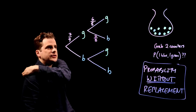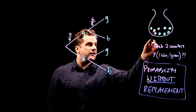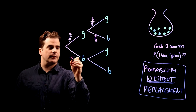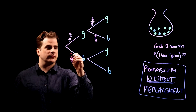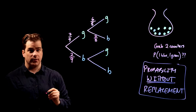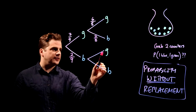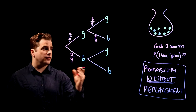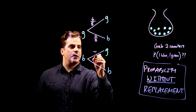What's the probability of choosing a blue counter with the first pick? With the first pick there are nine counters in the bag and two of them are blue, so you've got a 2/9 chance of choosing blue first. For the probability of choosing green with the second pick given you chose blue first — again, probability without replacement, so there are only eight counters in the bag.